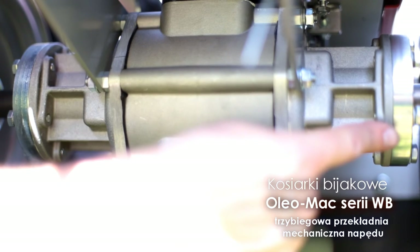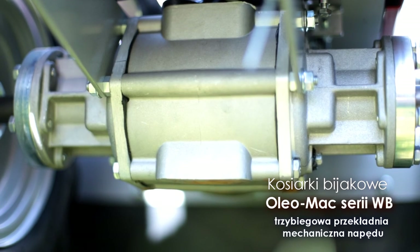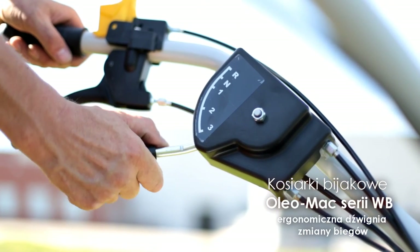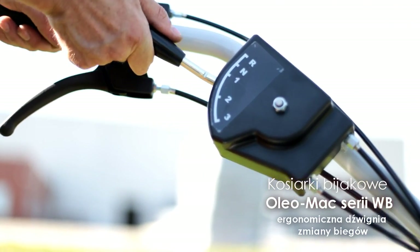Wzmocniona przekładnia mechaniczna napędu, pracująca w kąpieli olejowej, jest wyposażona w trzy biegi do przodu oraz bieg wsteczny. Zmiana biegów następuje poprzez zmianę położenia ergonomicznej dźwigni, łatwo dostępnej z miejsca operatora.